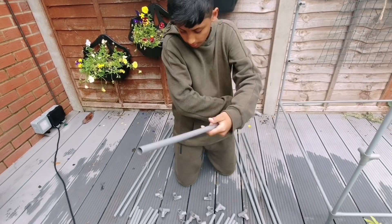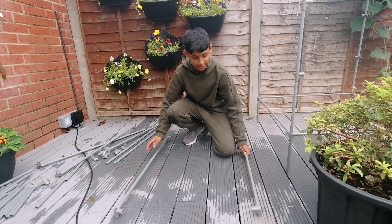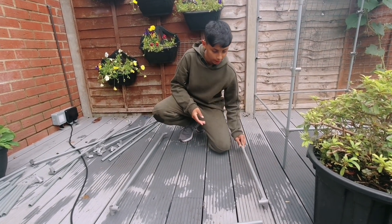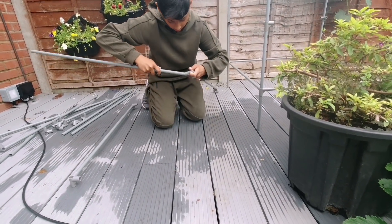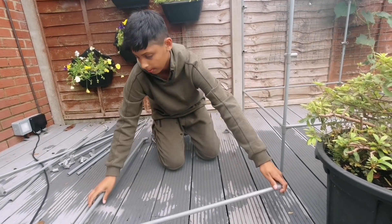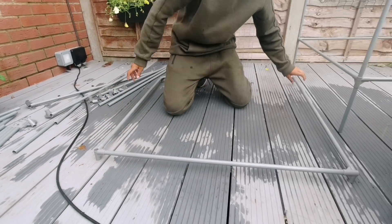Put one on the other side. Make sure they're facing the same direction. Once you have inserted the elbow connectors onto the pole, lay them flat onto the ground. And get another metal pole and connect them into the holes. Line them up properly. There we go — this one's done.